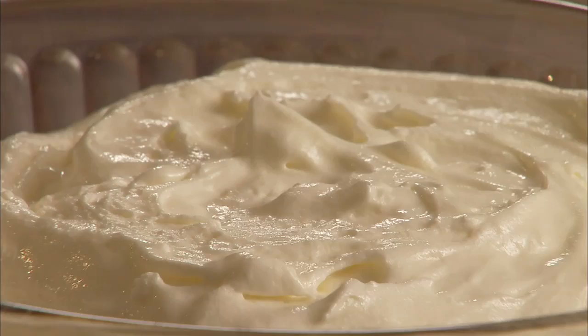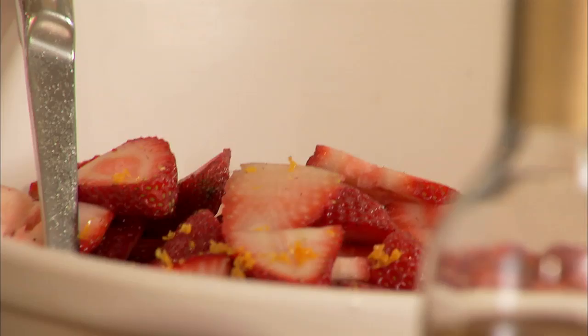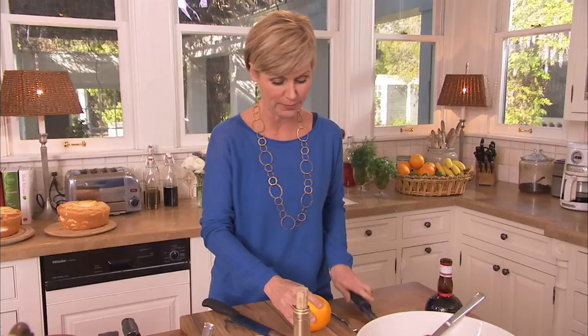This is one of those recipes that's great when you're having a big party because so much of the work needs to be done ahead. About 24 hours before I even plan on building my trifle, I go ahead and prep my fruit. That gives it lots of time to get nice and juicy.